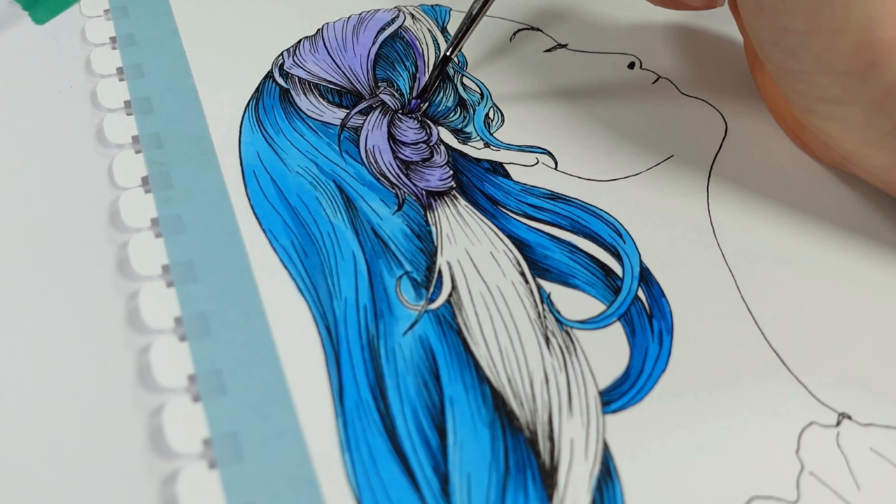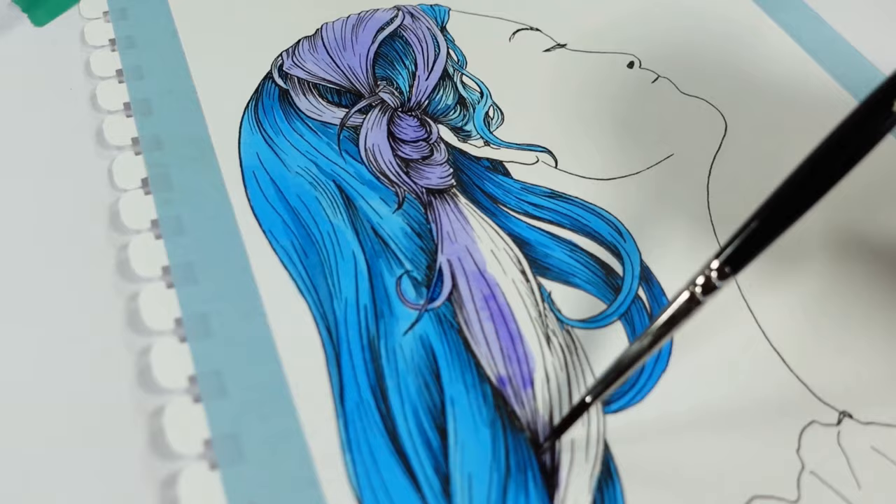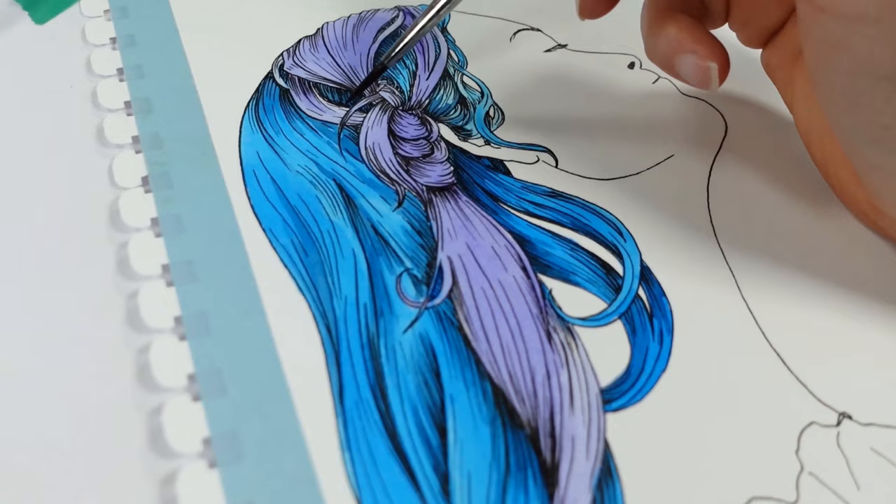My first impressions of using this: it did ever so slightly change the flow of this material. It sort of slowed it down a little bit, and that allowed me to give a nice even coverage, especially over the large area of the blue hair. When I introduced another blue tone into it, I was really impressed that it didn't start bleeding into the color I'd laid down.